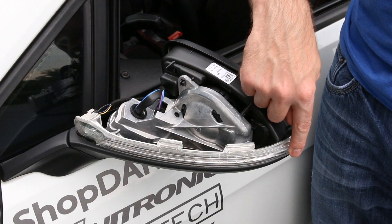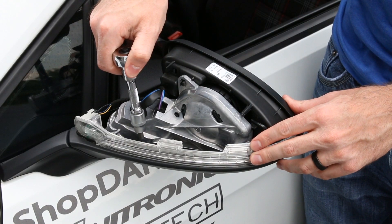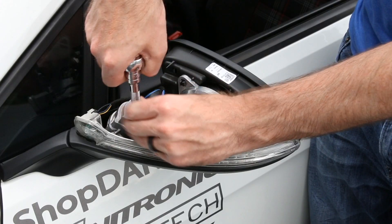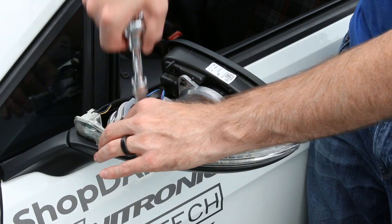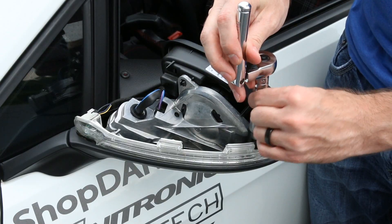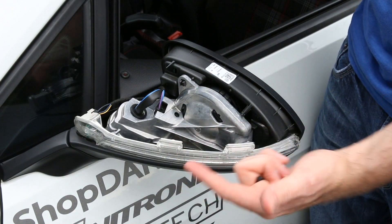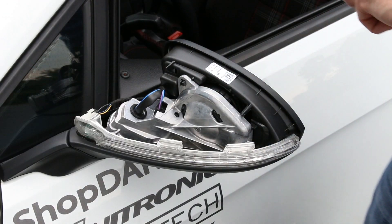Now we have our turn signal assembly. There are two Torx screws — they're T10s that hold it on. T10s are not super common so make sure you have one before you go forward. They are included in our Torx bit set, which I'll link in the description. Also be aware these screws are pretty small, and if you drop them down into this housing you may have to take off way more than you bargained for, so just be careful.